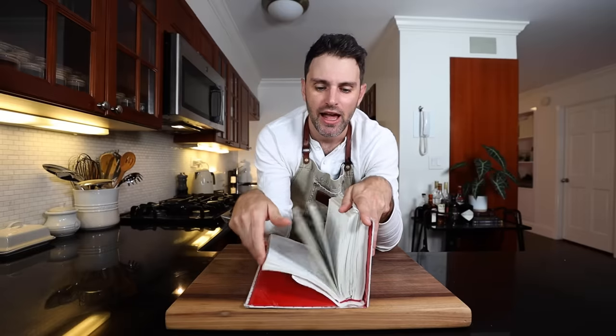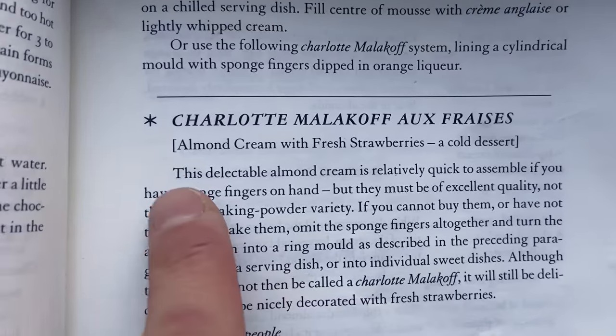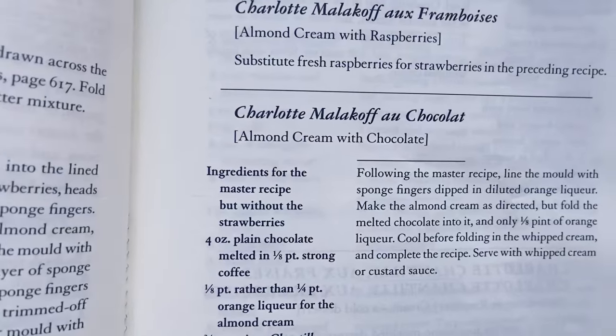I'm going to find this recipe in Mastering the Art of French Cooking from JC. It's a classic recipe. I have a choice between Charlotte Malakoff with almond cream and fresh strawberries, or with almond cream and chocolate. Since Julia said the chocolate one is the best dessert she knows, easy choice.